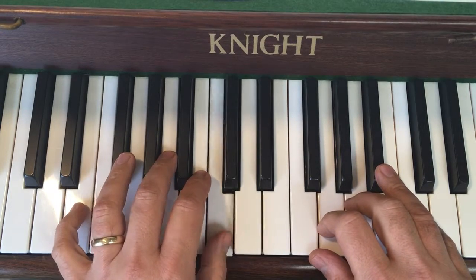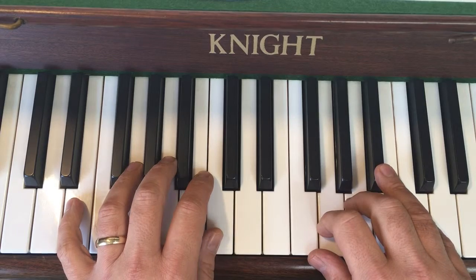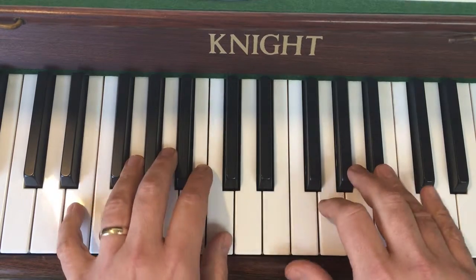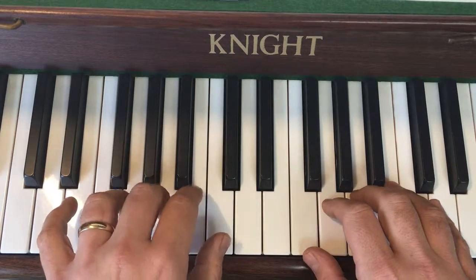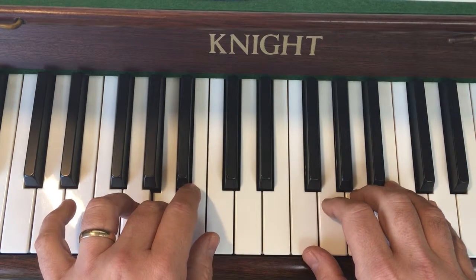And then at the very end — C, A — and if you put those together, there. And you hold the very last note.